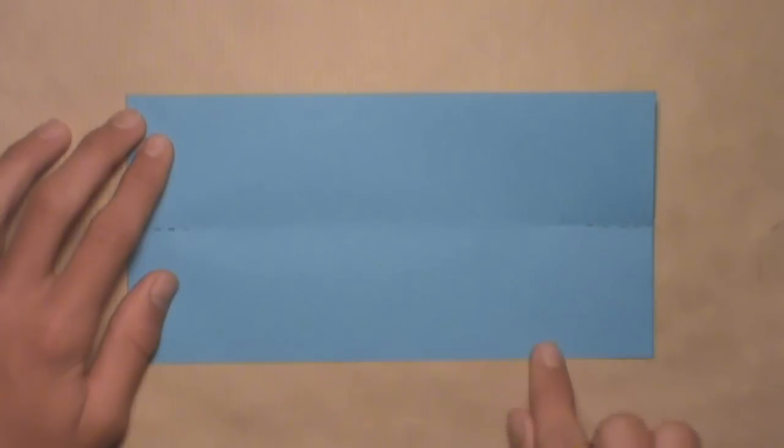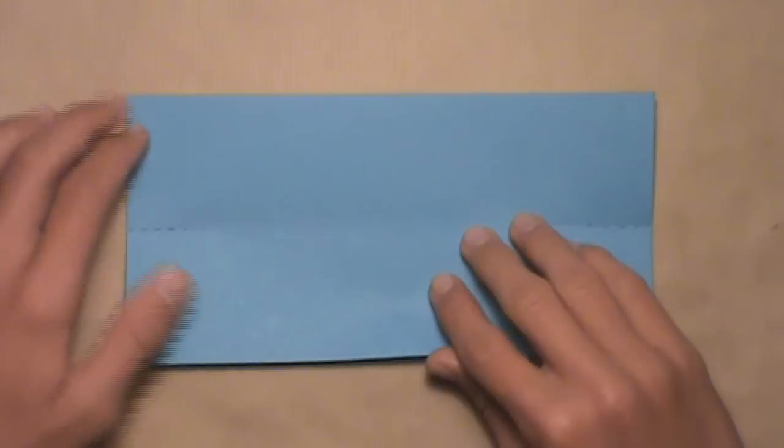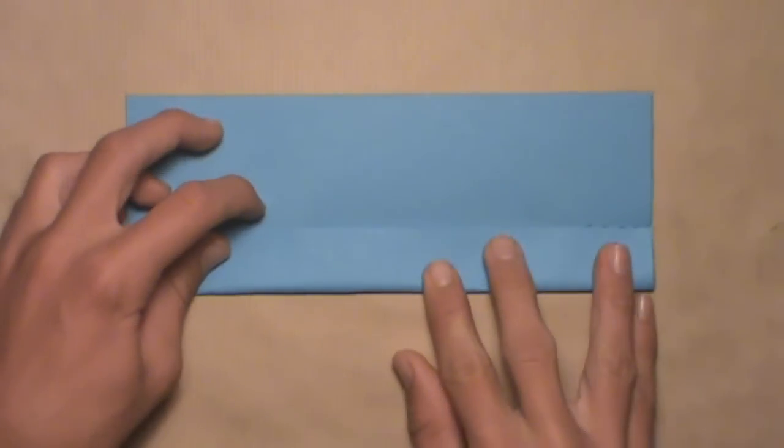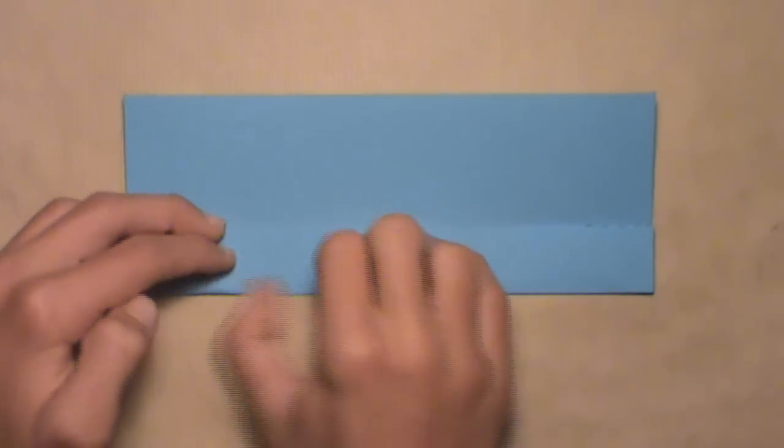Now we're going to fold the top and bottom edges into a line with these two horizontal reference creases we just made. Let's start with this bottom edge and we're just going to fold it up. Align it with both of those reference creases. Then once it's aligned, you can make your crease.